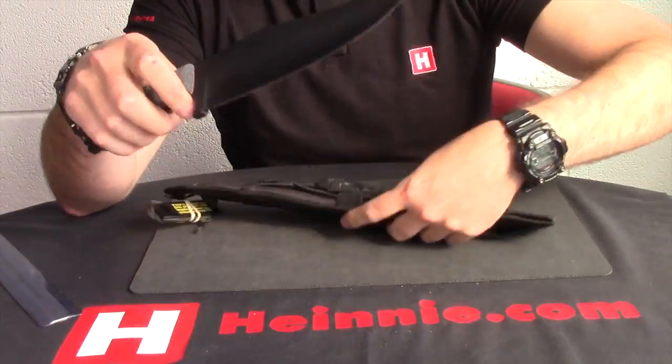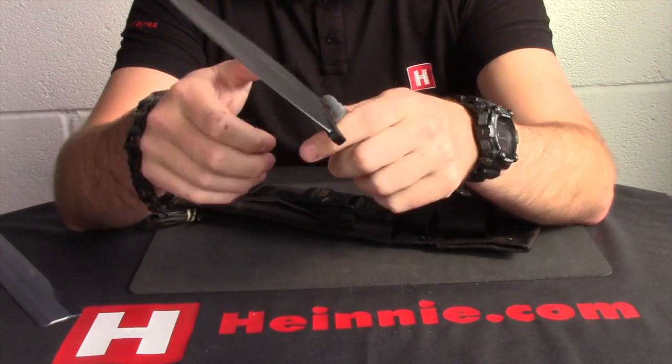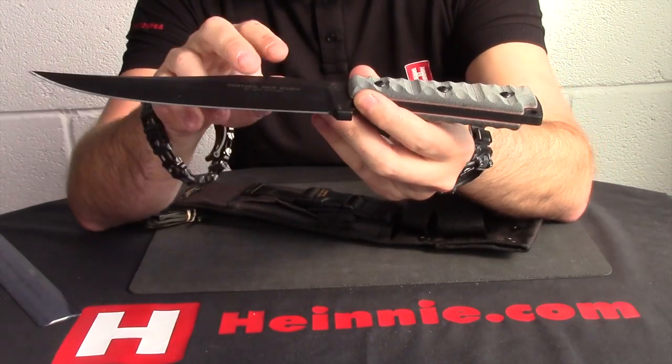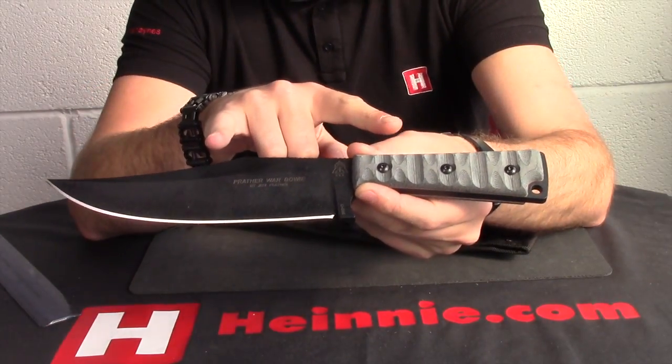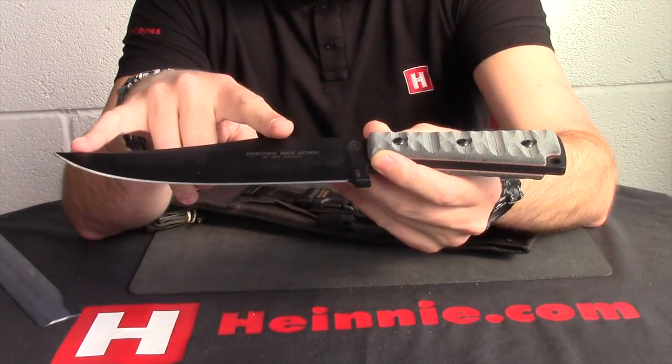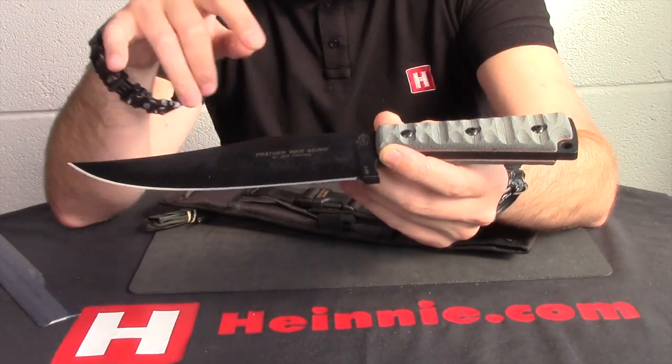Large fixed blade knife, as you can see. Let's straight away tell you the specs on it. We're looking at just shy of 13 inches overall, with a 7 and a quarter inch blade of 1095 high carbon steel.